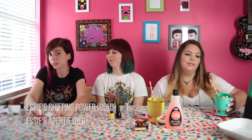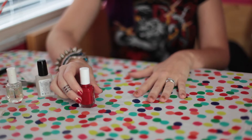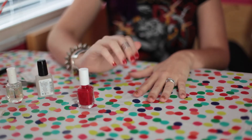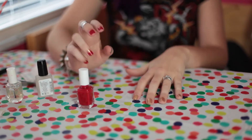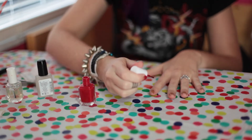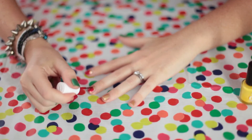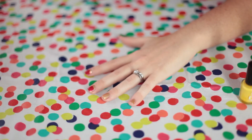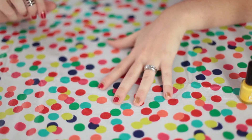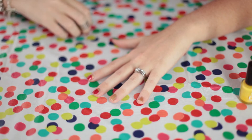Today I'm going to be doing a Gryffindor manicure using two Essie shades: Shifting Power will be the gold and the red is Aperitif. As an accent nail, I'm going to be using Fandom Cosmetics decals in Deathly Hallows. I did a base in Shifting Power, which is the gold, and then I'm going to do little half moons using the red Aperitif. I just kind of do it naturally, going slowly and with as steady a hand as I possibly can. It gives a nice, fun half-moon effect. And if you want, you can make the top part matte. I did everything shiny.